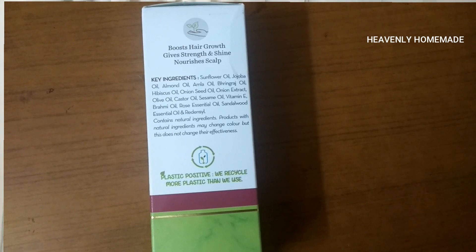There are many natural ingredients and different types of oils used in this product. It is Plastic Positive — they use recyclable plastic. It is also Paraben and Silicone Free. It is suitable for many different hair types and is hypoallergenic, so this product is suitable for everyone.